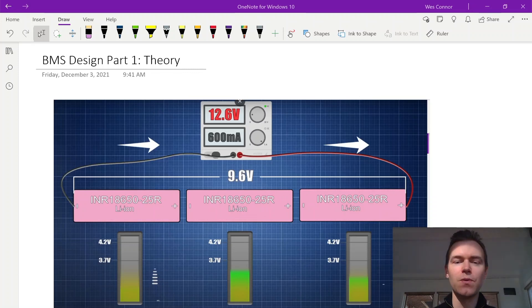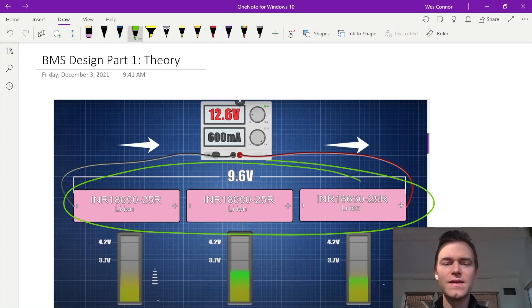In this example we have a three-cell BMS design that we need to balance. We have three 4.2-volt cells and we need to balance each upon charge. Let's say this whole cell pack starts at a lower voltage such as 2.8 volts, and each cell may be at a slightly different voltage after discharge, but we need to bring them all up to 4.2 volts evenly.